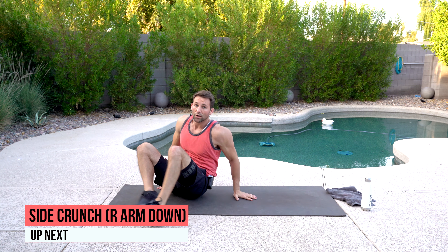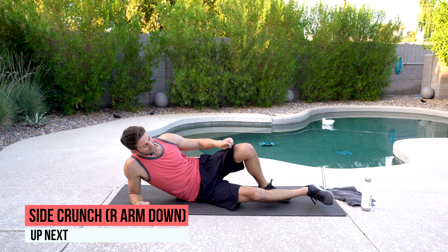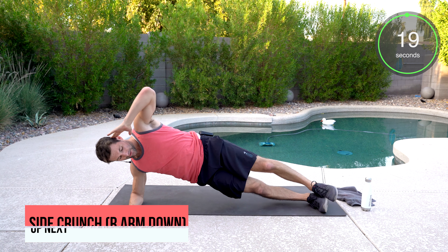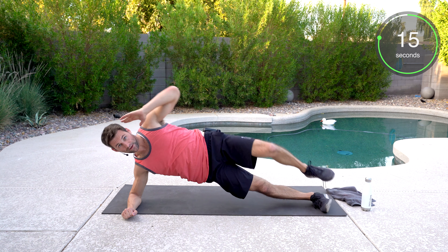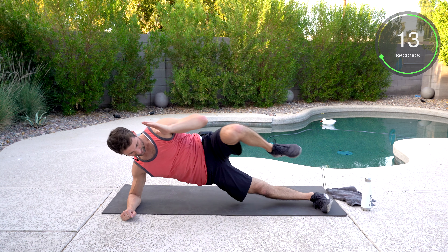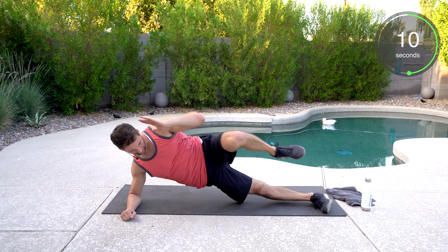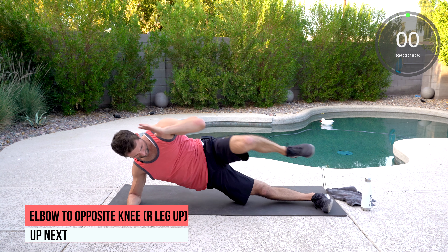Now we're going to switch. We're going to go to the right side and do the crunch as well from the side plank. I'm going long lever versus short, and we're crunching. Hips got to stay up. There's a lot of stability in this movement here. Keep breathing. Keep those hips high.